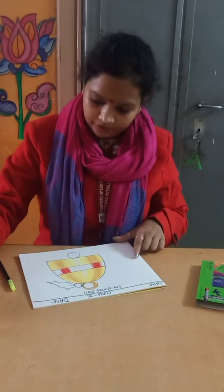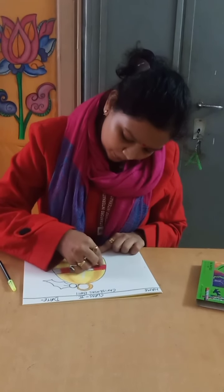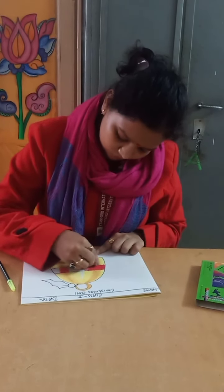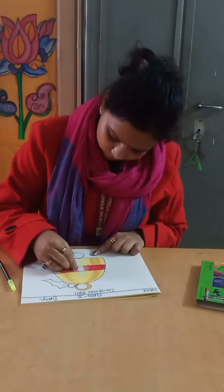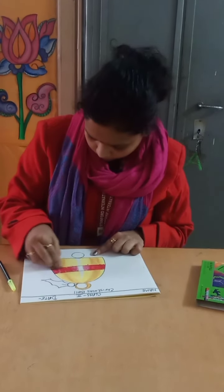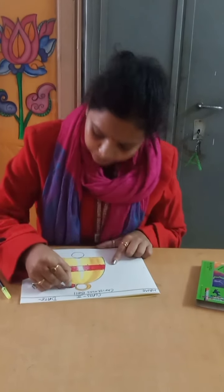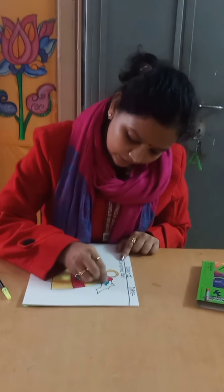Now we are going to fill it with crimson red. Mix the red with crimson red. In the berry, fill in the crimson red color. Then apply dark green and light green color in the leaves.